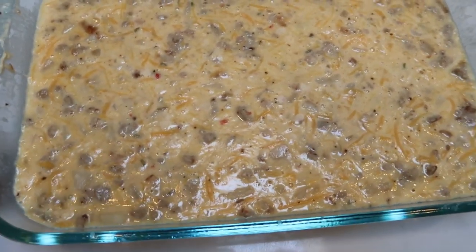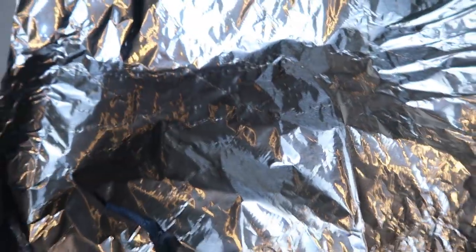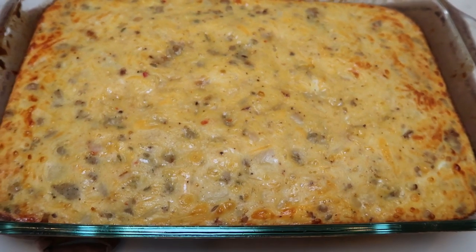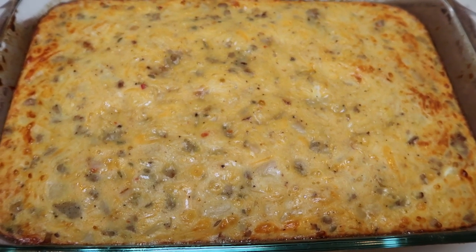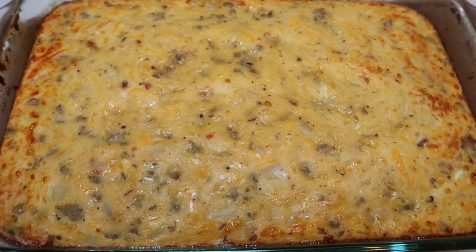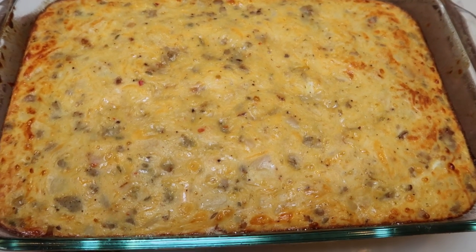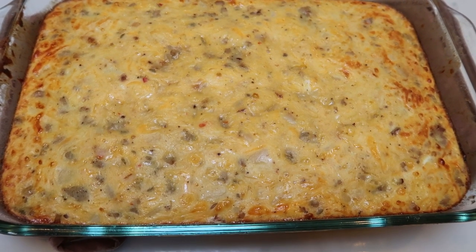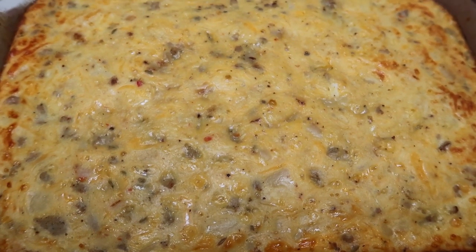The breakfast casserole has been pulled out of the fridge — you can see it's nice and solidified from that baking mix. Cover it with a piece of foil and pop it into the oven for 45 minutes. Our hash brown breakfast casserole is out of the oven and it looks incredible — honestly the best casserole I've ever made on my channel. It is thick and hearty with the biscuits and sausage. I'm going to let it cool for a little while, then cut it into eight servings, box it up for meal prep, and give you the smart points.